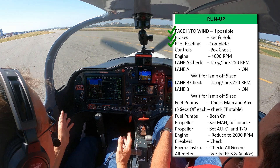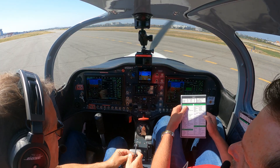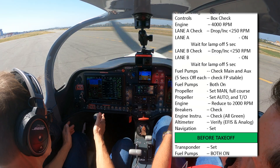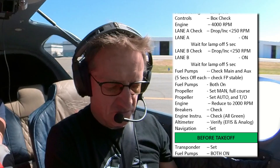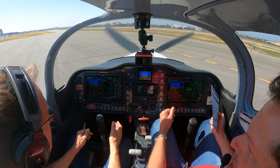Pilot briefing done. I've got my flow that I've been doing for years — I'm going to do that, and then go through the checklist to see if I've missed anything. I like to do the flow because you're thinking about what you're doing. You do what you trained, and the training is normally to the checklist. I'm going to start now from the controls.